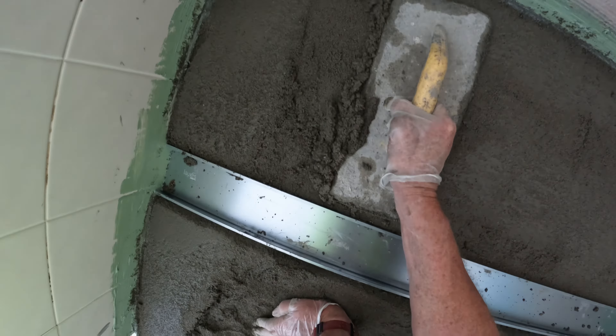The way I'm wanting to do it is I'm getting the shape of my whole shower with my mud. Then tomorrow I waterproof it, and lay tile the next day.